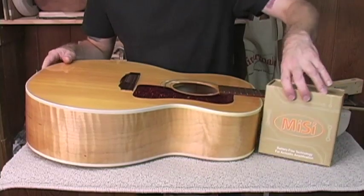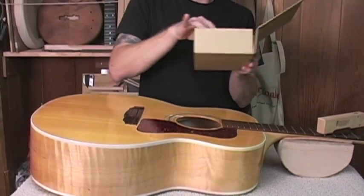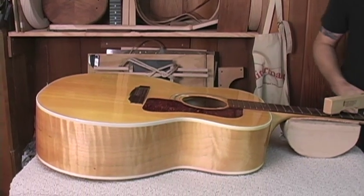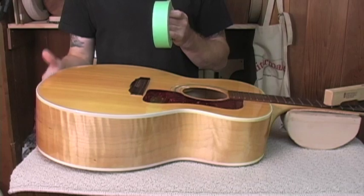This is our product, the MySci Acoustic Trio. Let me just get the pickup out of the box. The first thing we need to do — and I've already done this — is I've taped off the hole in the end block.